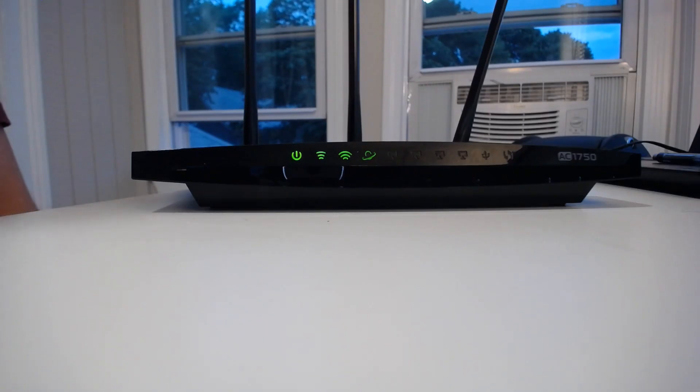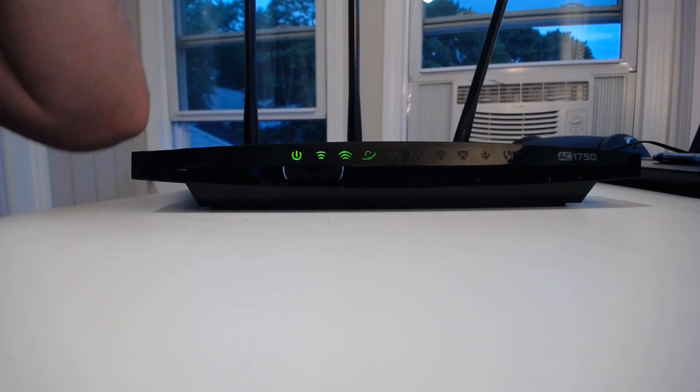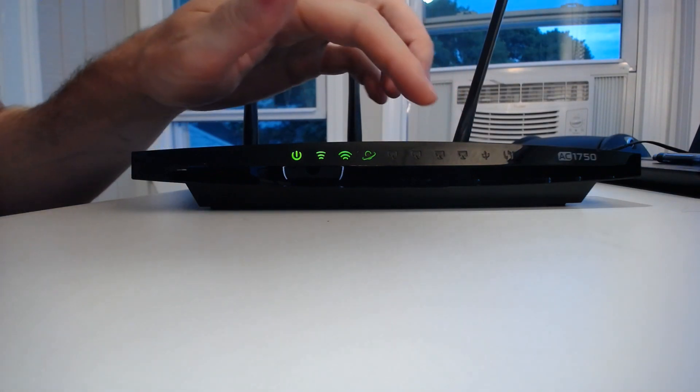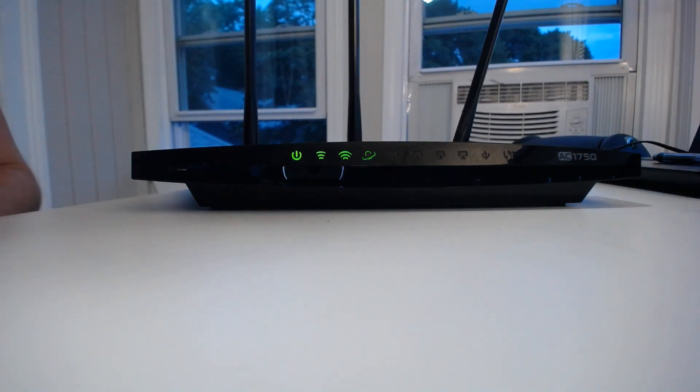The best thing to do here is we'll take a look at each light first, and then we'll go through the different statuses or the different states that each of these lights can be in. Some of these aren't lit up currently, but we'll get to that and I'll explain that for you.